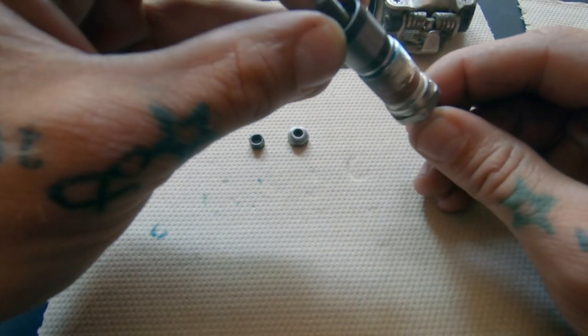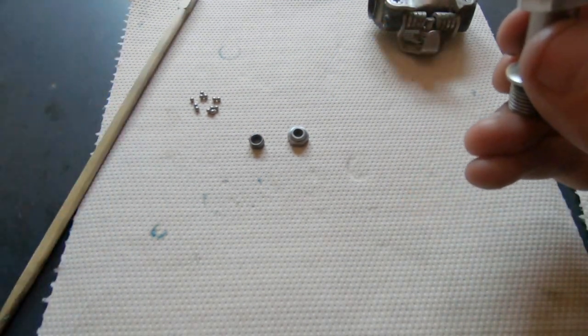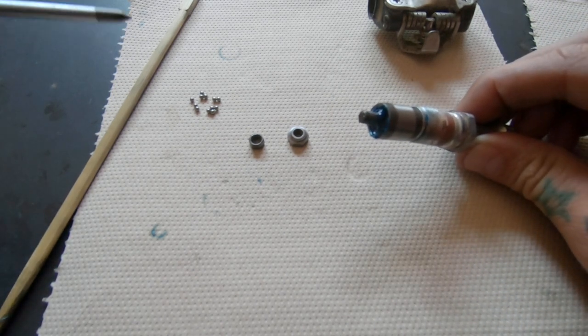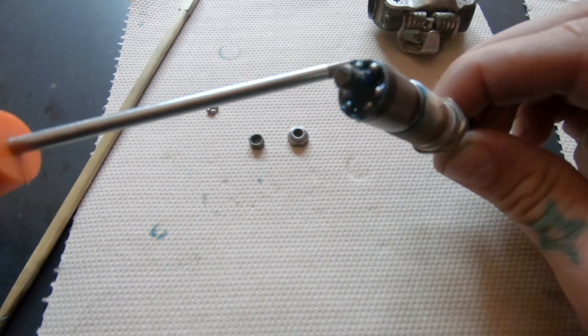Go ahead and fill that other side with fresh grease so you can stick all the other bearings in. There are 11 ball bearings on this side as well. Be careful that you don't let those two cylinders slide around too much, because the bearings are now kind of in place and you don't want to have to redo it.